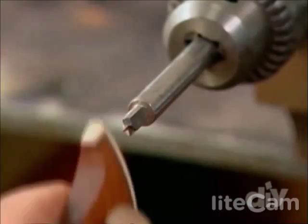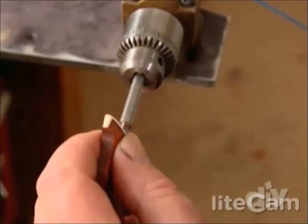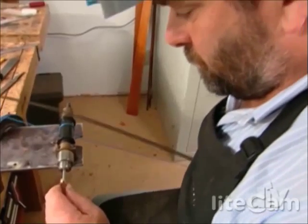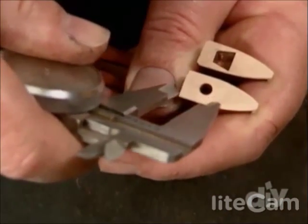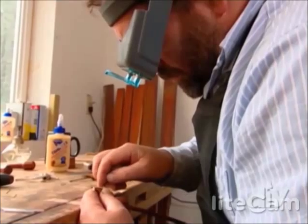Next, Stephen adds a mortise to the tip. This will eventually be the entry point into the head for the horsetail hair. The initial hole is drilled into the tip using a bow lathe for control. The cutting on it is extremely non-aggressive. Using a past work for its pattern, Stephen scribes the lines for the mortise. Eventually, a wedge will trap the horsetail hair into this mortise. The angles are cut with precision to make the fit absolutely perfect.